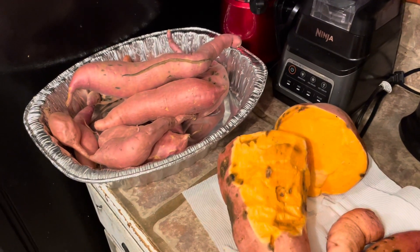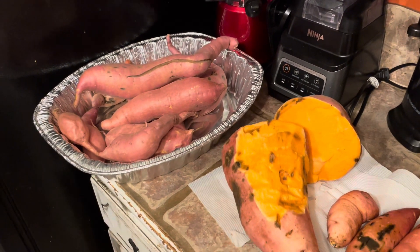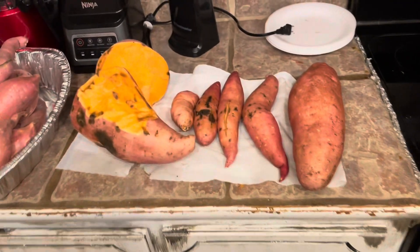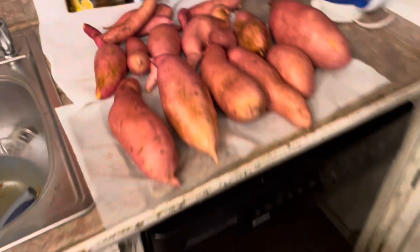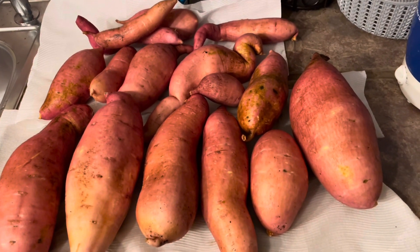We're close to 100 pounds. This is our best harvest thus far. Guys, let us know what you think, let us know what you got going on. So this here was yesterday and then today — not bad. Bye, guys.